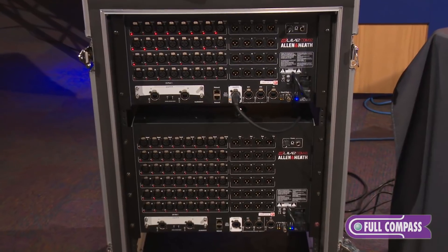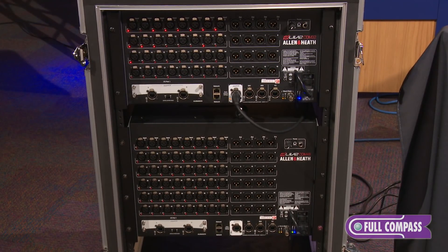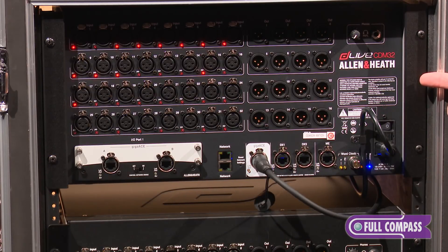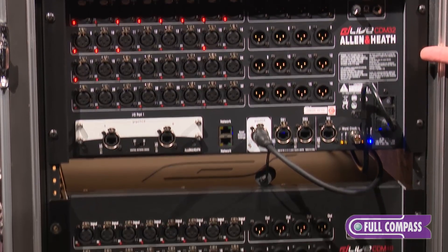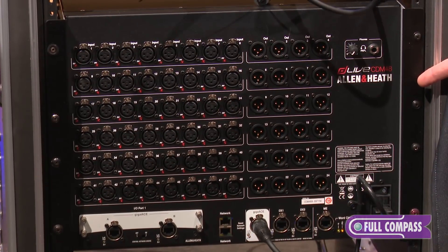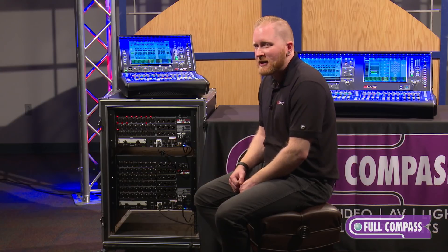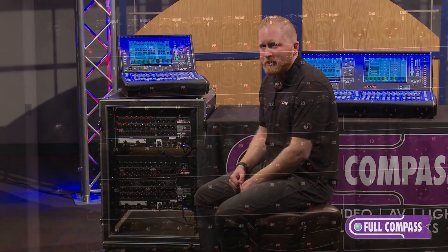What we have here are the brains for the C-Class mixers, the CDM units. They're offered in three different sizes: the CDM-32 which is a 32 input by 16 output, the CDM-48 which is a 48 input by 24 outputs, and the CDM-64 which is 64 inputs by 32 outputs.